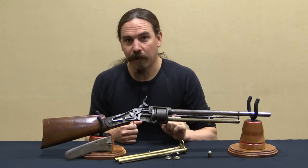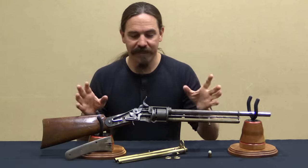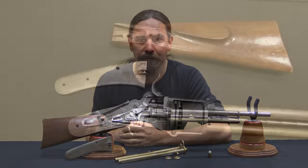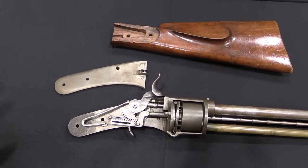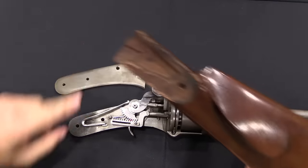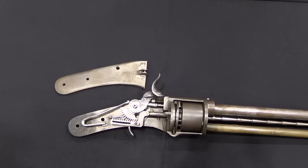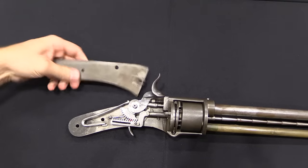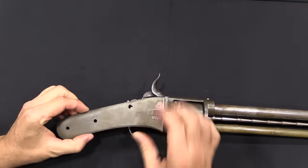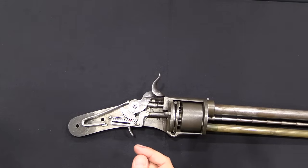This probably sounds rather complicated, so let's take a closer look at exactly how all of this clockwork is actually happening. First off, I've taken a couple of elements off here. There is a stock for this, but I want to be able to show you all the internals, so we've taken the stock off. There is also the side plate, which would normally screw right in here — we've also taken that off so that we can show you all the internals.